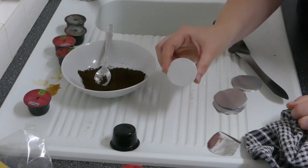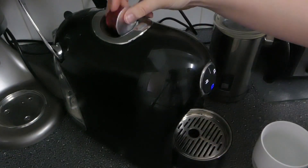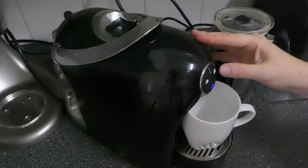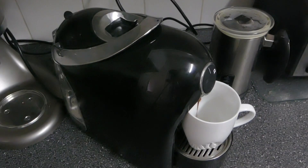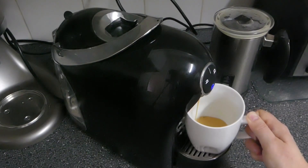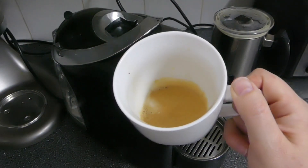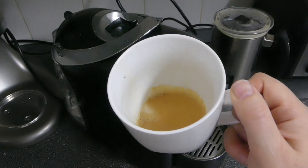Let's pop this in the machine and test that it works. And there we have a perfect shot of coffee — nice layer of crema on there — saving you lots of money on those expensive pods. I hope that was helpful, guys — see you next time!